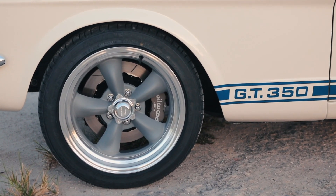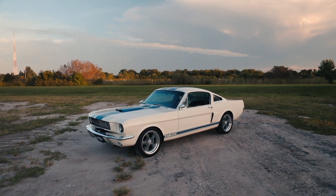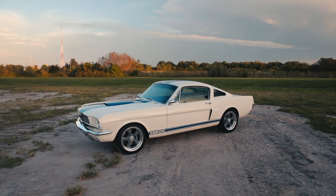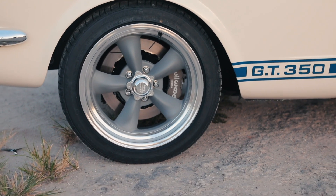With the wheels, he went with a non-standard wheel. It's an American Racing Torque Thrust wheel, which was obviously one of the classic wheels of the 60s. It looks great on the early Mustang.